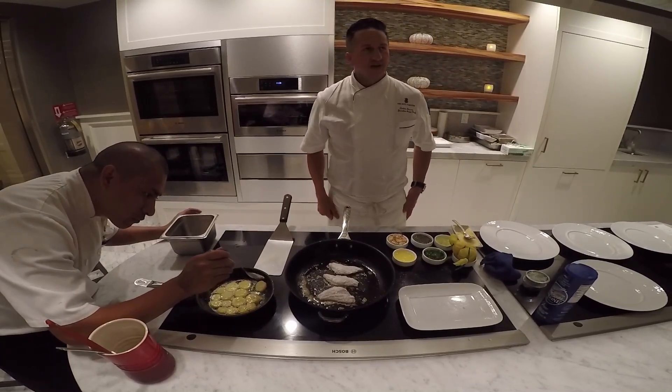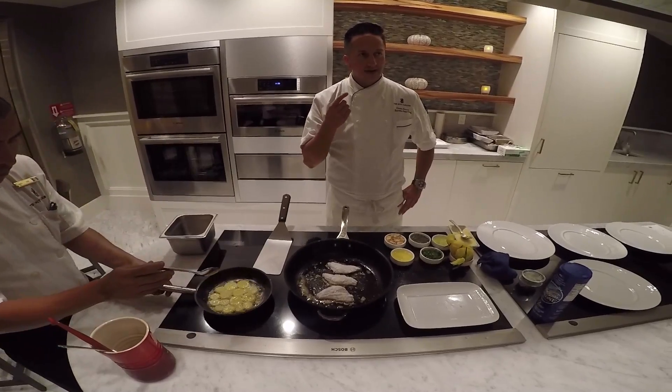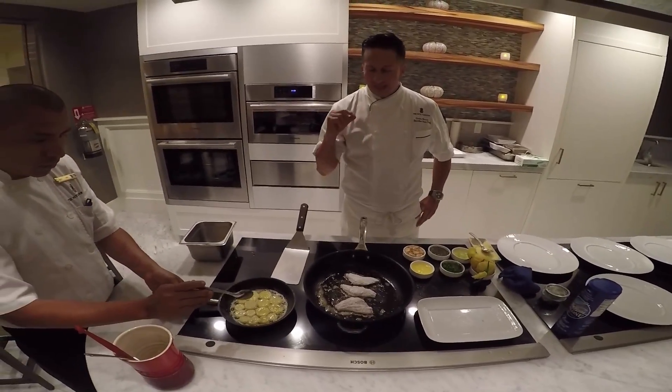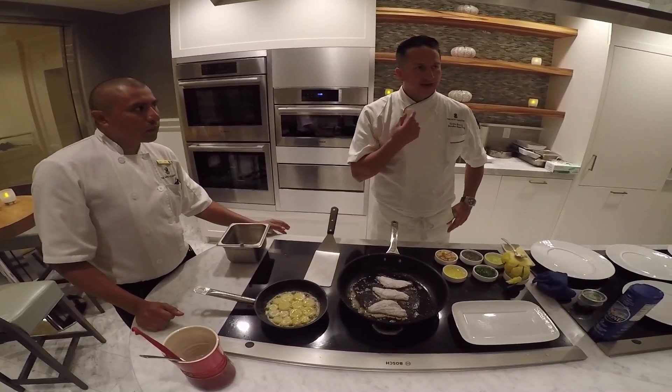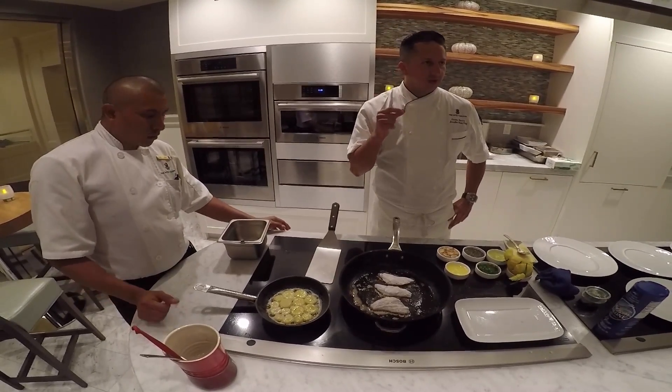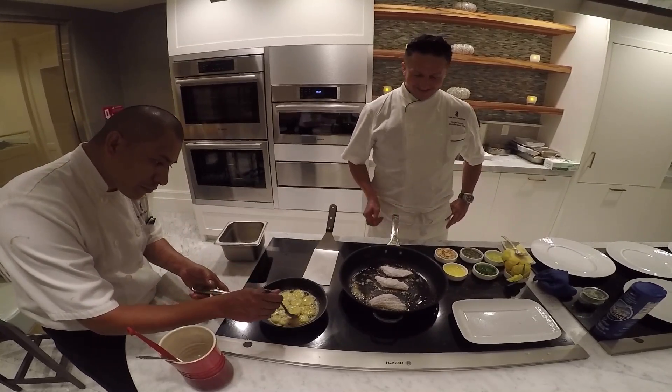Now you can smell butter. And these potatoes are confit — inside they're going to be very soft and tender, but outside you're going to have this nice flavor, and at the same time it's going to be a little crispy. That's what we do in Europe.